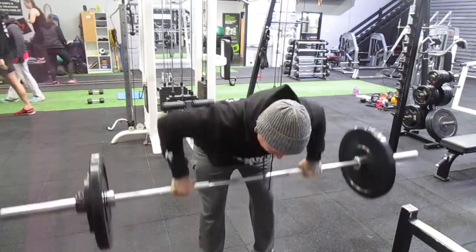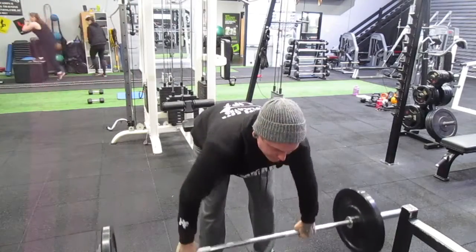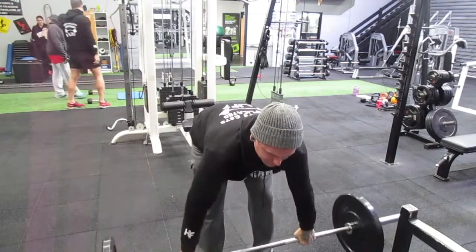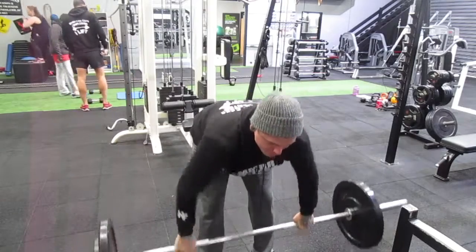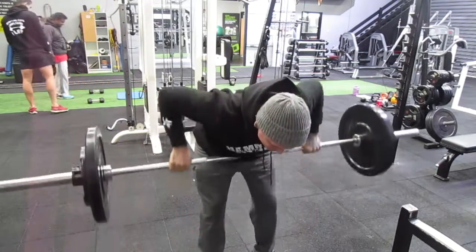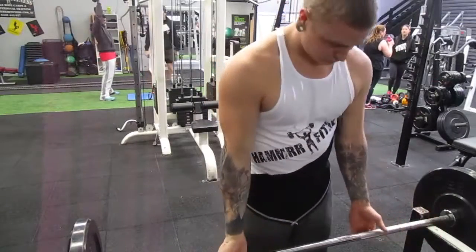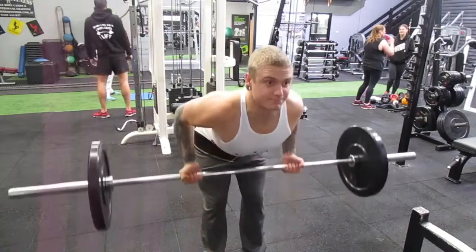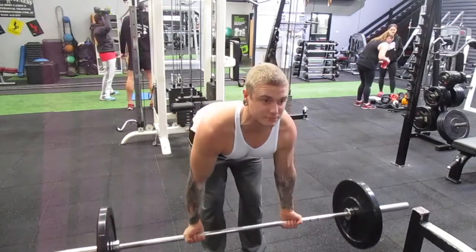Tempo — two seconds up, two seconds down. I start off relatively slow because I want that control. I want to control all my muscles; I don't want them to control me. I'll probably speed it up at the end just to have that assistance of motivation if you don't necessarily have a spotter. And this is a pretty awkward one to have a spotter with anyway, so you can always do it yourself.